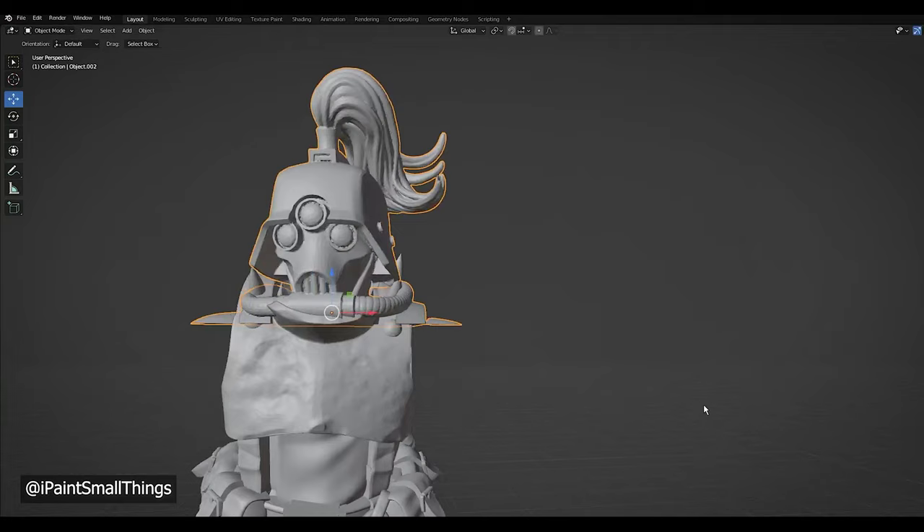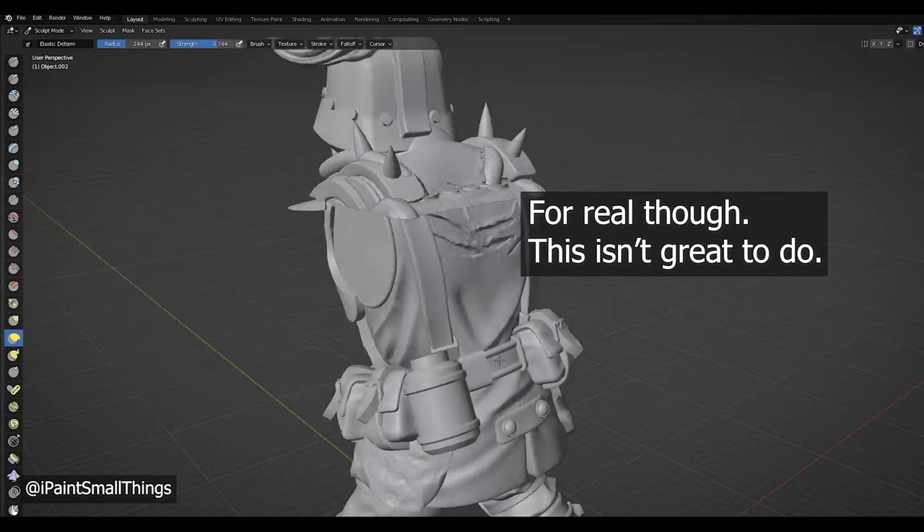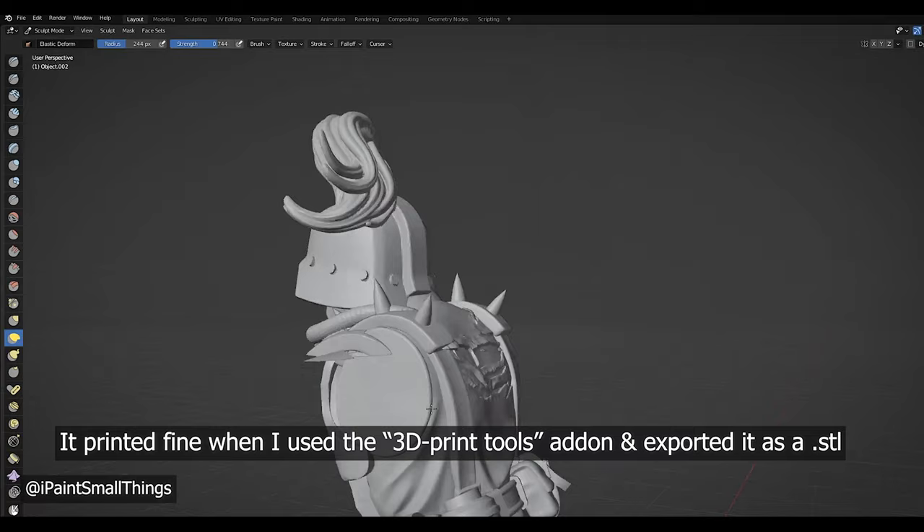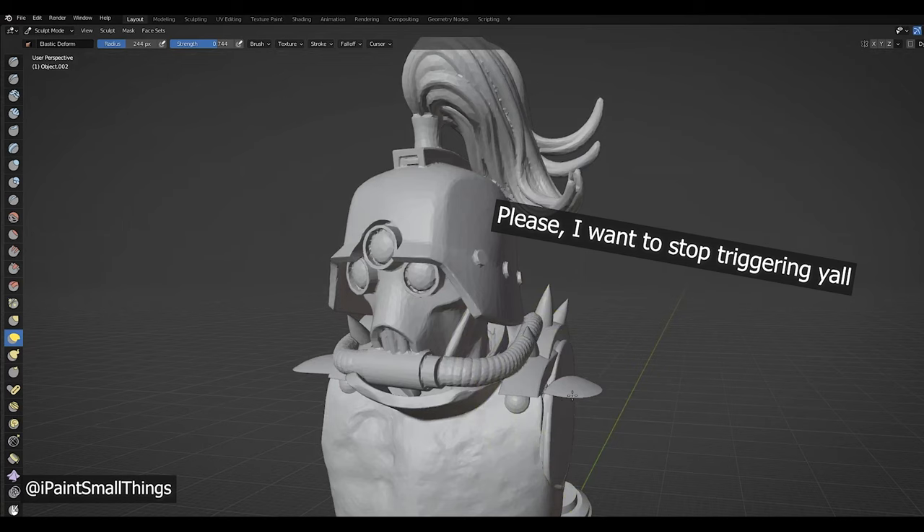If you like good Blender practices, I suggest looking away. I cleaned up the sharp edges hanging out of the head by going into sculpting mode and using the elastic deform tool to push the unwanted parts back into the body. This is sort of like kicking an ice cube under your refrigerator. But as always, I'm open to tips on how to do this better.